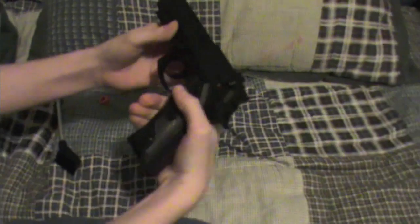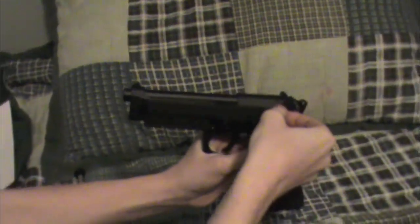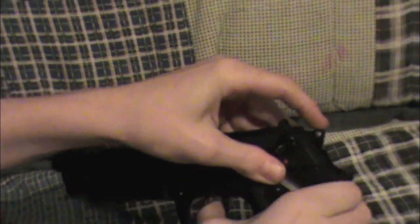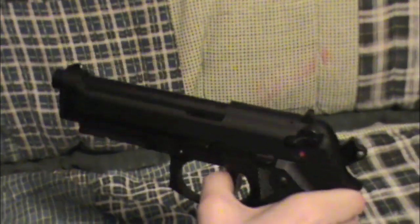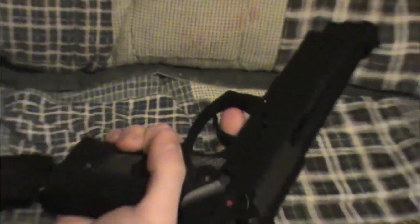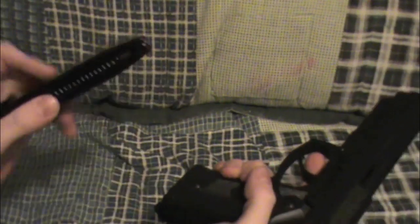Now onto the gun. The safety is right here — it's a difficult safety to switch on and off. When you fire with no BBs in it, the hammer engages, which I thought was a cool feature. The gun itself is about four pounds.